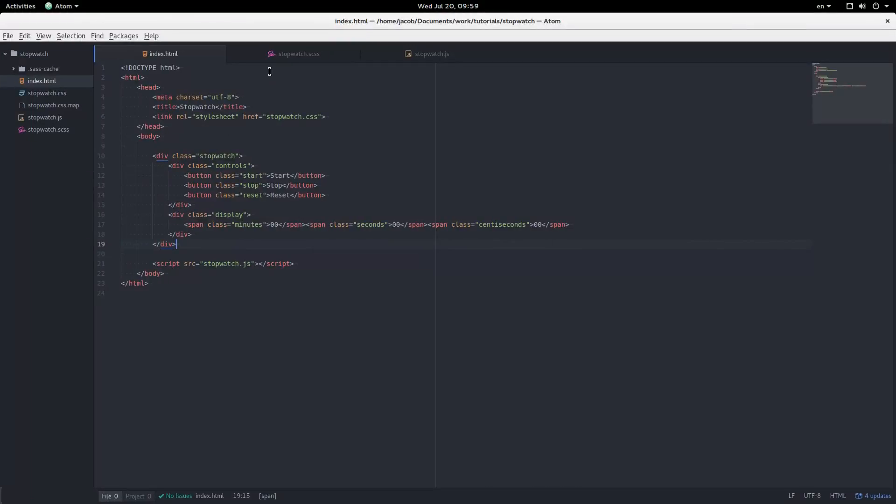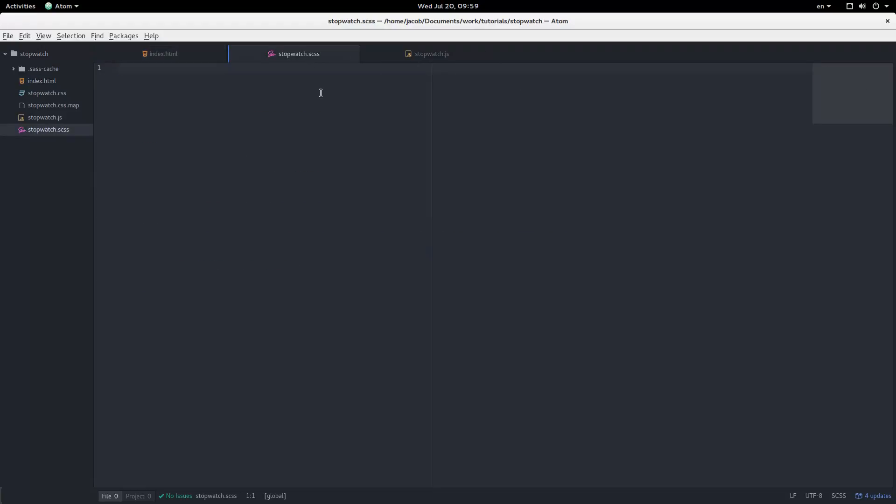Alright, this is what I have for the HTML — pretty simple. We have a div class of 'stopwatch' that contains the whole thing. There's a control section with three buttons: start, stop, and reset. And a display section with the minutes, the seconds, and the centiseconds. I'm using SCSS, which is Sass, and we're using a little bit of JavaScript too.